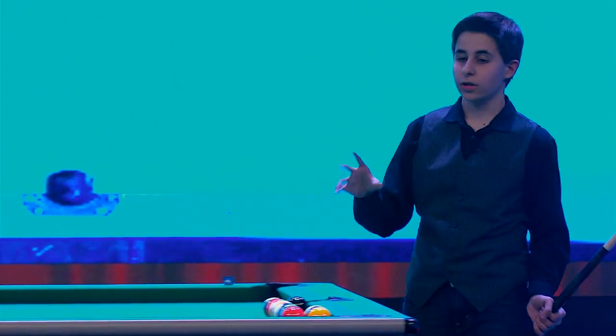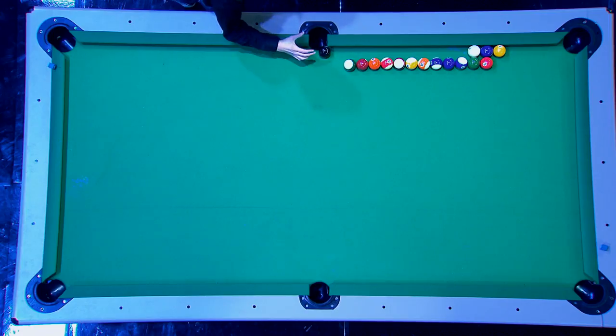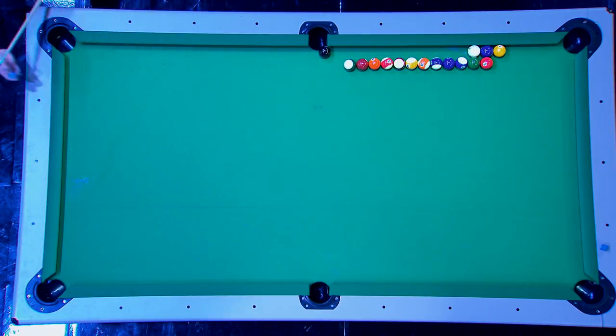For this next trick shot, the only ball that has to go in is the eight ball. What's gonna happen is I'm gonna hit down on the white ball, and it's gonna hit every single ball, and go brrrr, and make the eight ball.